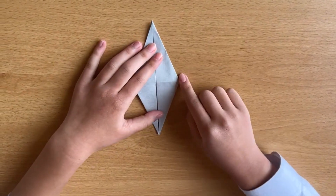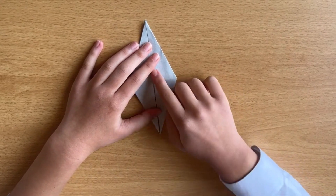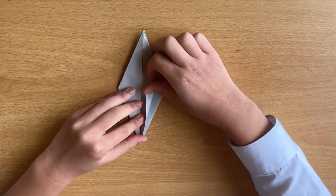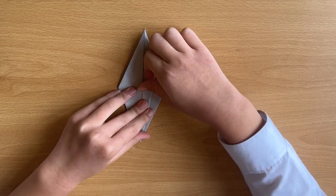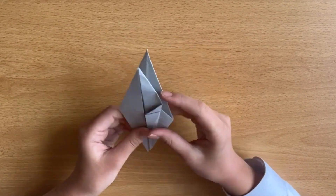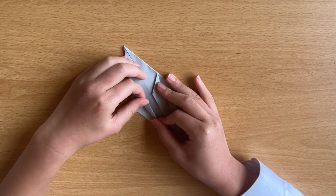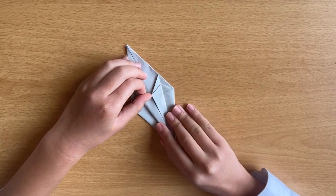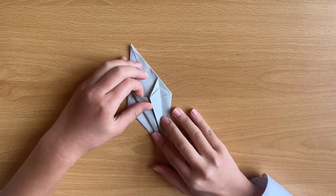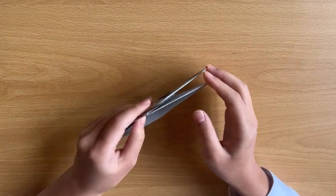Next, you fold here. You need to make sure that this line is in the middle. It will look like this. Make sure that the leg is on that side. Do the other side, then flip it and do the same thing.